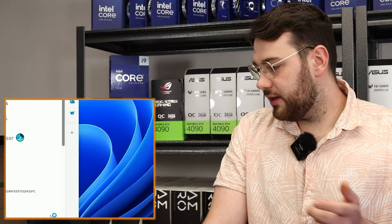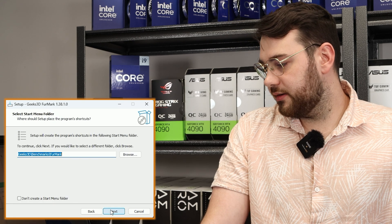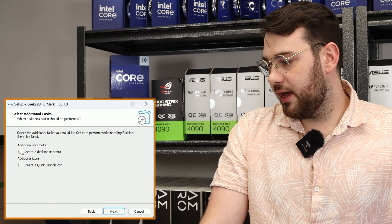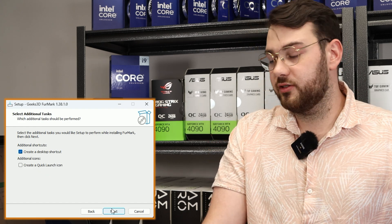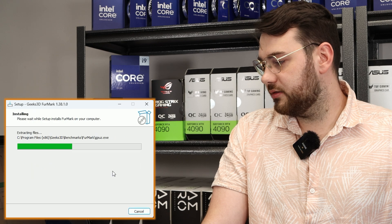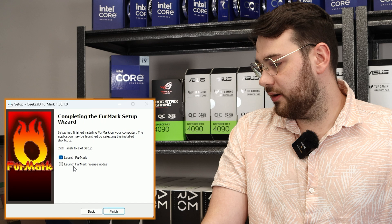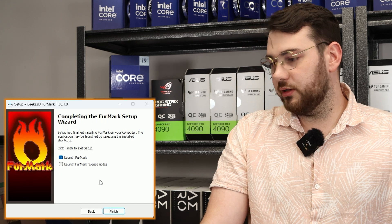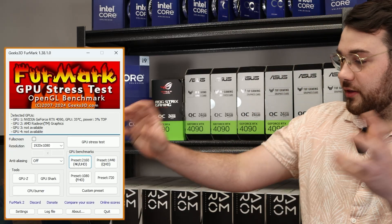Once FurMark finishes downloading we can go ahead and install it. Click yes, it should pop up right away — hit the I accept agreement, next, next, next. I like to create a desktop shortcut so we can open it directly from the desktop and don't have to search for it. Click next, install, next, let's launch it — and I uncheck launch FurMark release notes because I don't really want to see those.